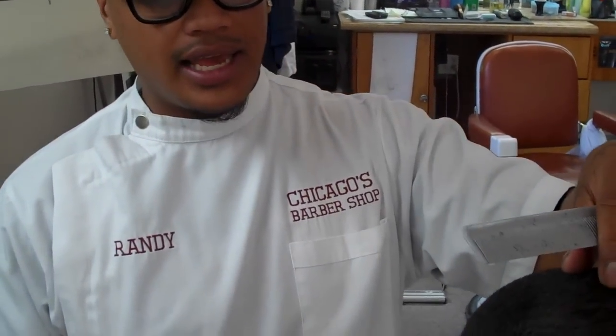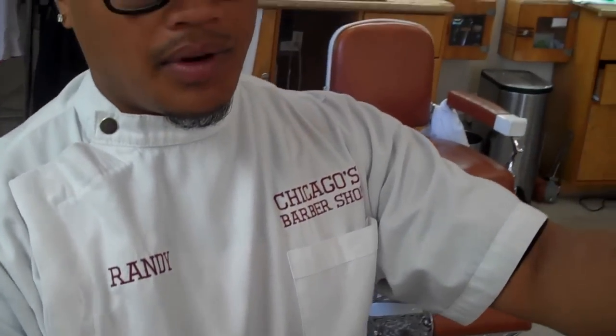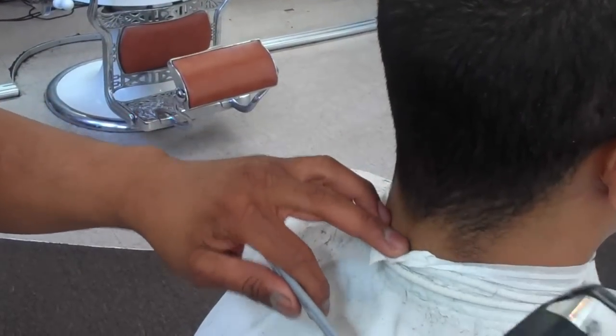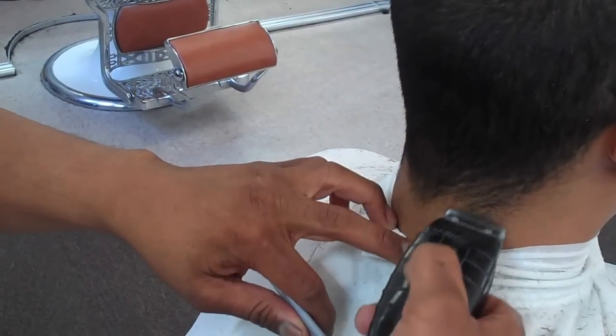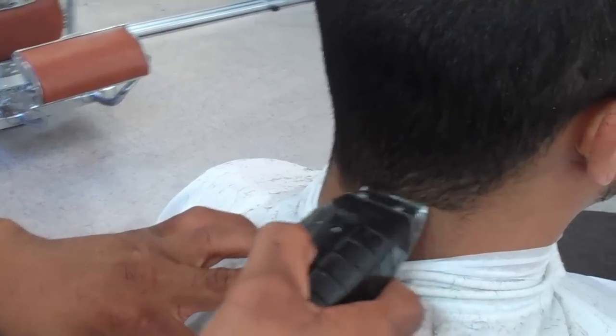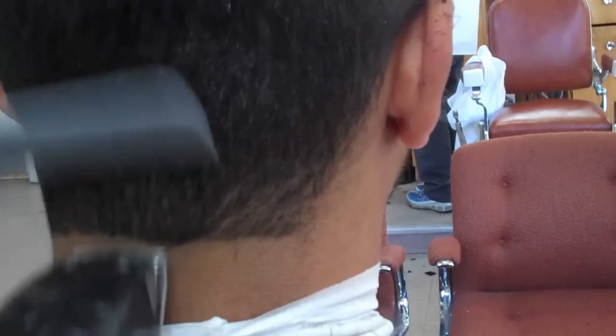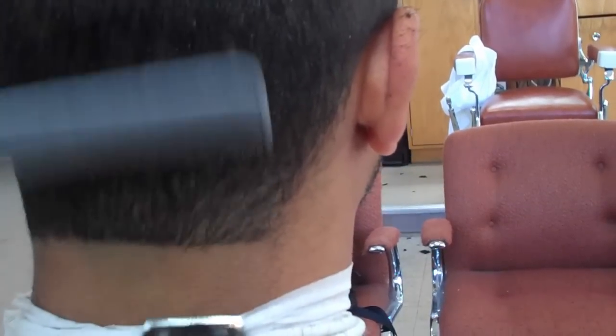Right now I'm going to work on doing the neck taper. He's going to get a low taper on the sides and a mid taper on the back. I'm going to simply pull out my Andis liners — my Andis outliner twos — and go all the way across to make my first perimeter, just like that. And just comb. Remember to always have your comb in there.